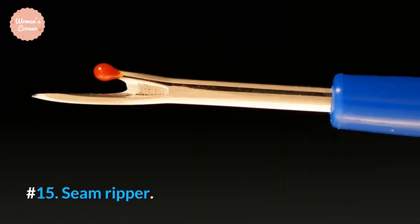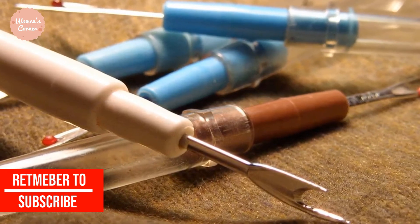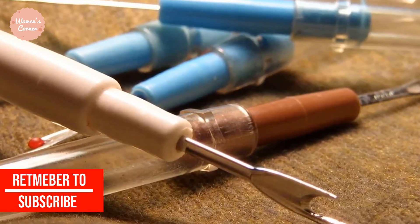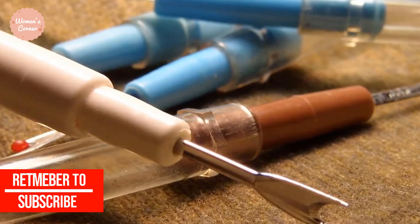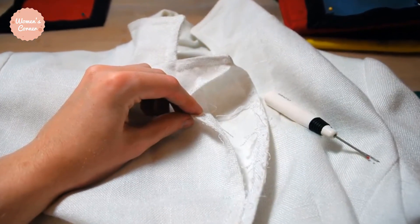Number 15: Seam Ripper. There is only one tool that is specially designed to rip seams — the seam ripper. Unlike scissors, it rips seams flawlessly. This is an important tool to have in case you make mistakes while sewing.